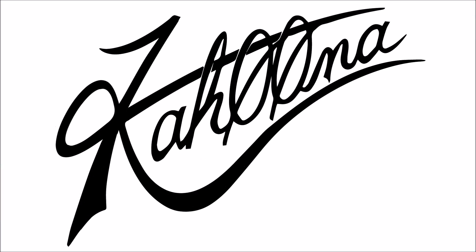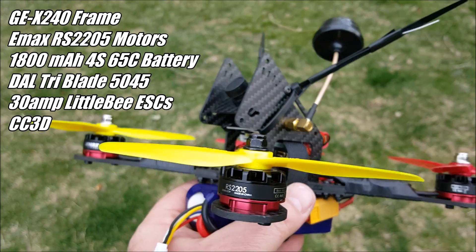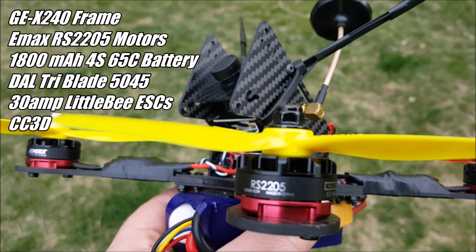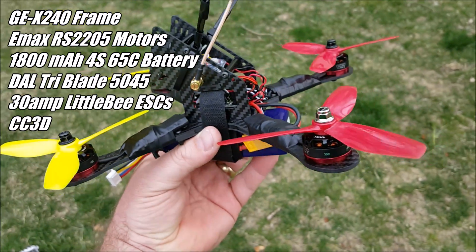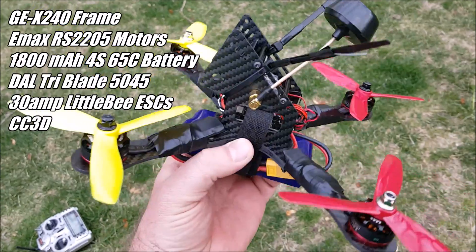That was a little scary. I'm out here today with this new quadcopter and it has the RS2205 motors on it with the 3-blade 5045 tri-blade dial props. And we're going to see how this runs.